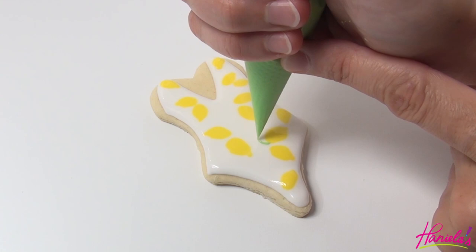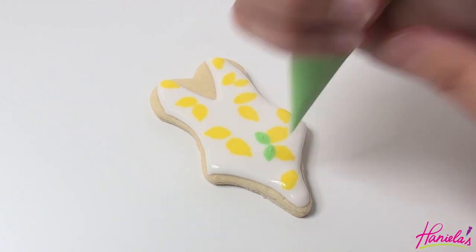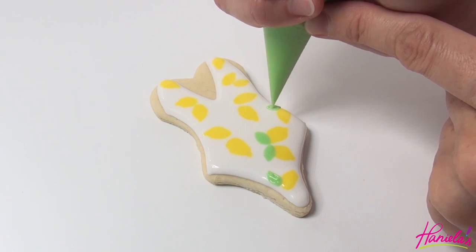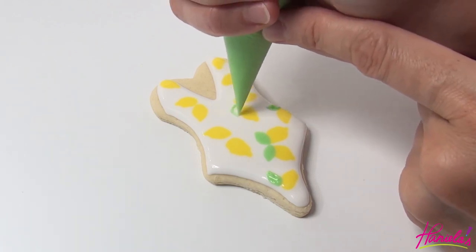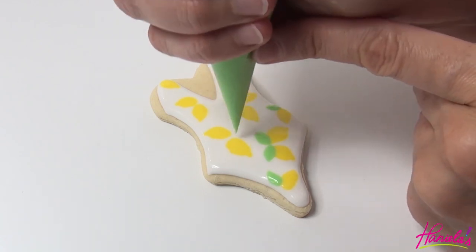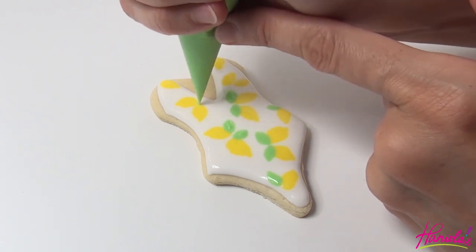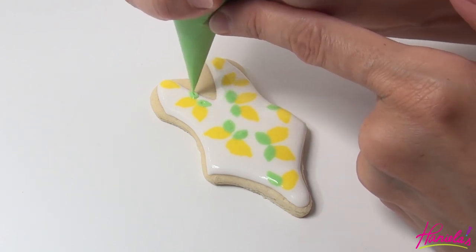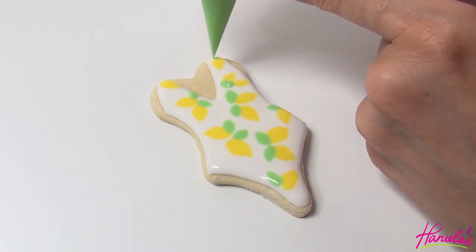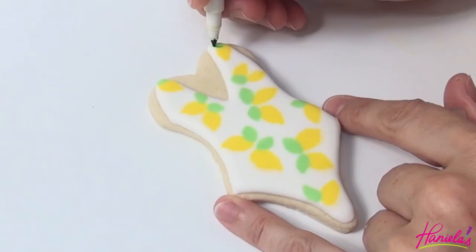Now we're ready to make the leaves with green royal icing. After piping the leaves we're going to have to let that dry overnight.